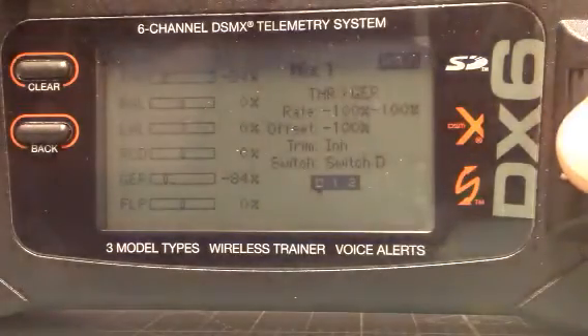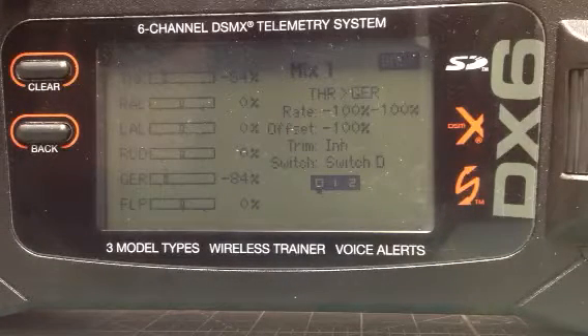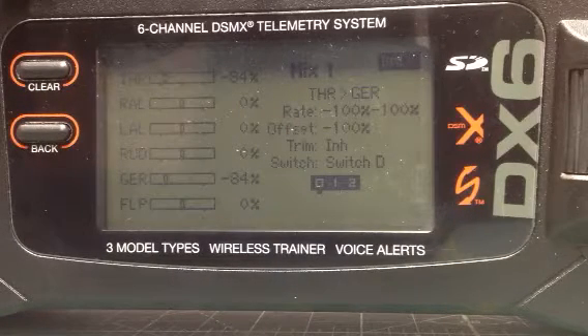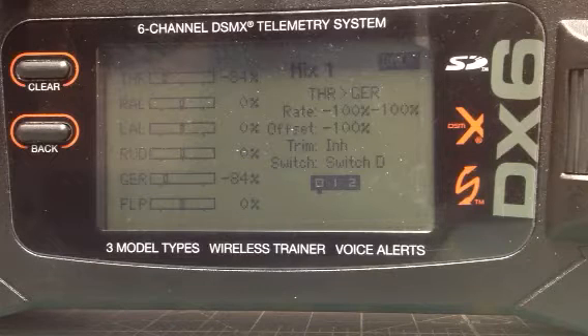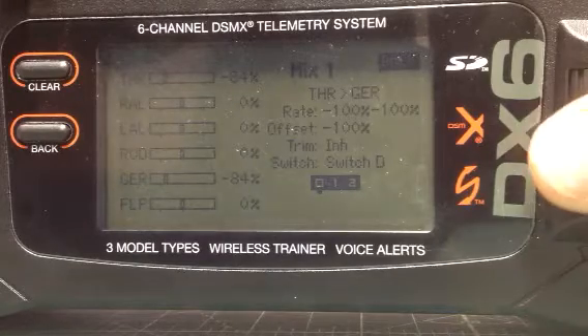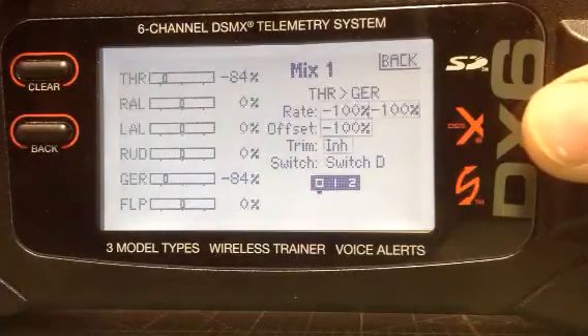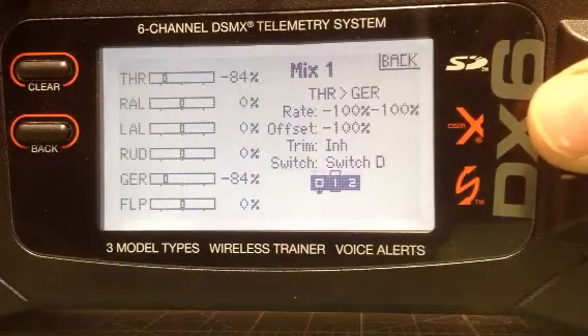Choose it just like it's shown. The rate right below it you want negative 100 on both sides just like it shows, and the offset also negative 100. I'm not using my trim switch so that stays just as you see it. We're going to use switch D, which is the mode switch right above your throttle — a three position switch that says D.